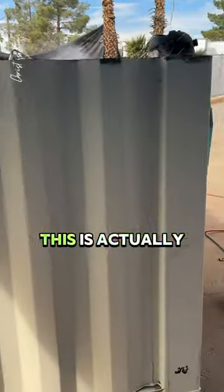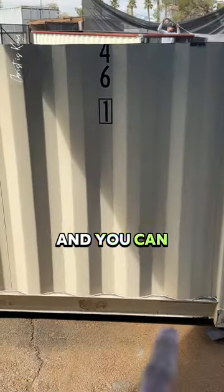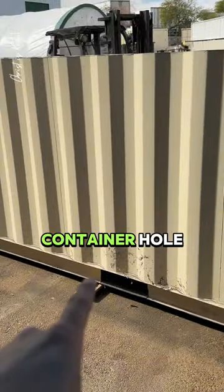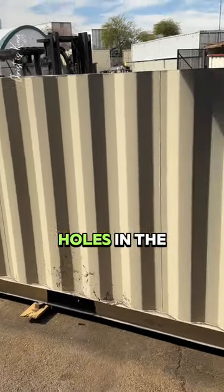This is a freshly cut container. This is actually the bottom half of the container, and you can tell by the C-channel or I-beam on the bottom, and also the container holes or the forklift holes in the bottom.